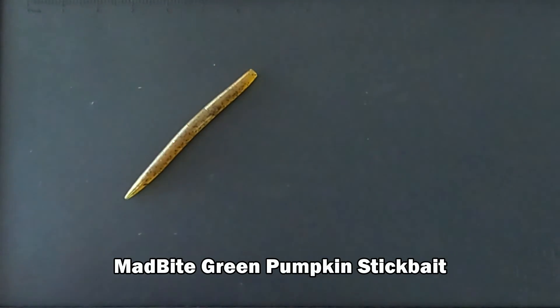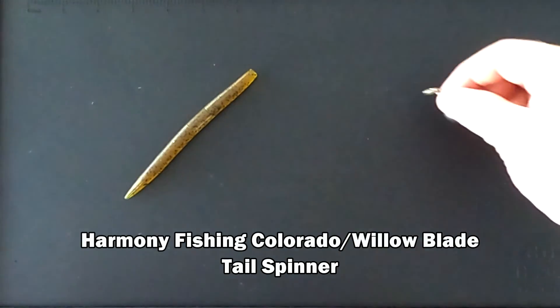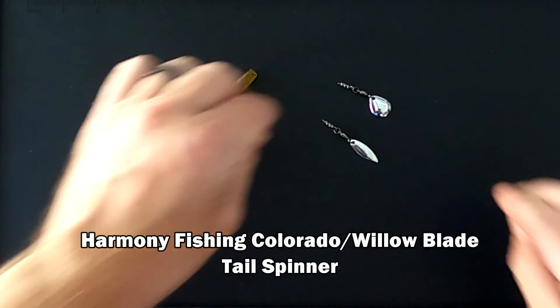Step 1: Pick your favorite Senko-style stick bait. Step 2: Add a tail spinner. If the tail is too narrow, trim it a little bit.